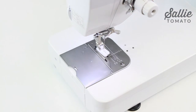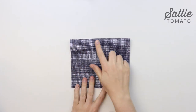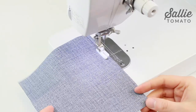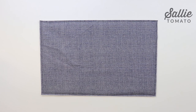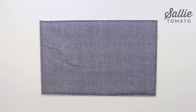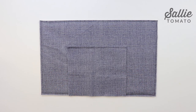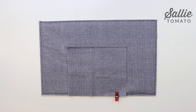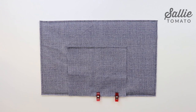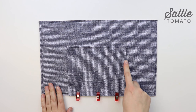With wrong sides together, fold each slip pocket in half so it measures seven inches wide and six inches high. Top stitch a quarter inch from the top folded edge. Next, with right sides up, center one slip pocket along the bottom edge of the main fabric front, and one slip pocket on the main fabric back. Sew the sides and bottom edge of each pocket in place an eighth inch from the edges. Your pocket should be about three and a half inches from each of the side edges of the front and the back, if that helps with centering.